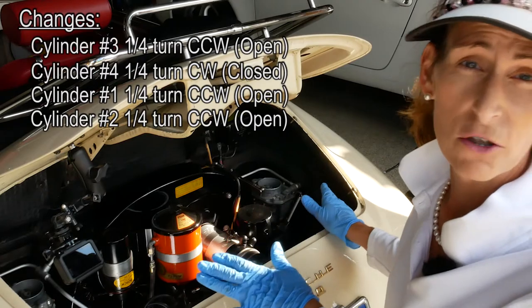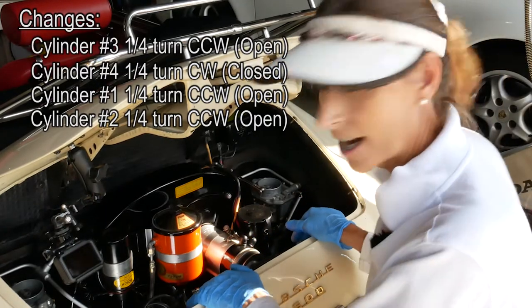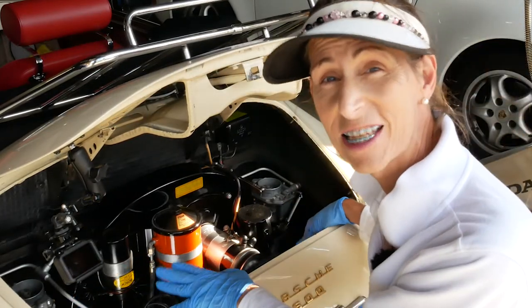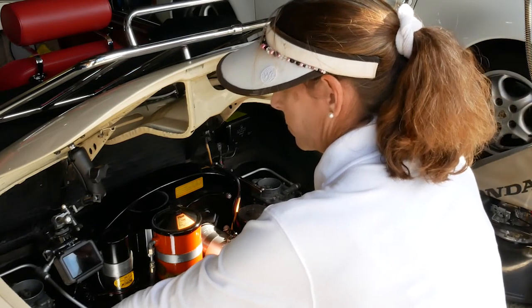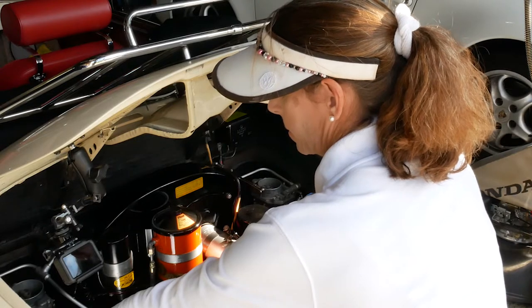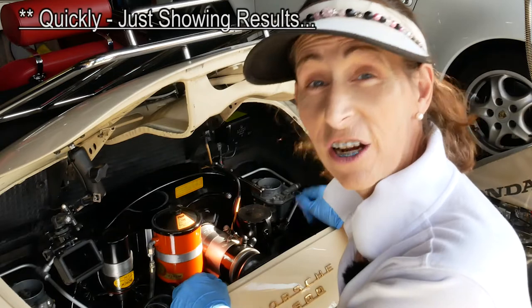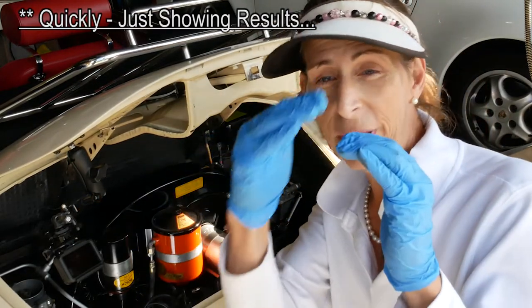At this point the engine's been idling quite a bit, so let's give it a little goose to clear it out. We're going to go through this process again and just verify that we are on the top of our peaks, right in the center.